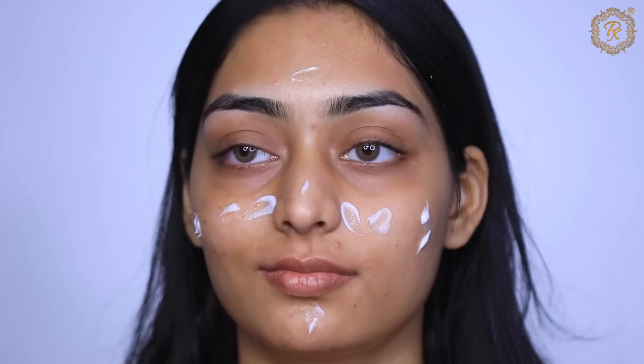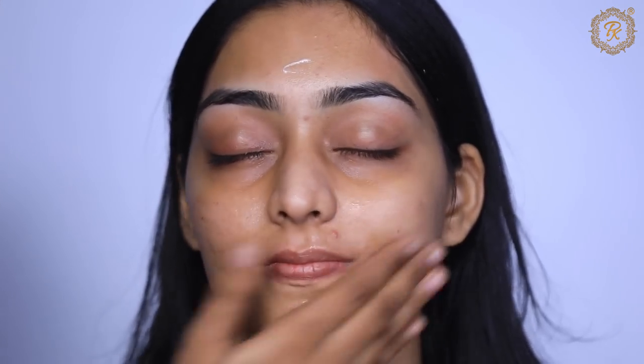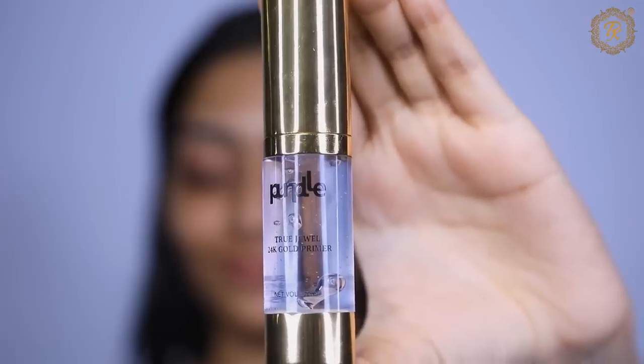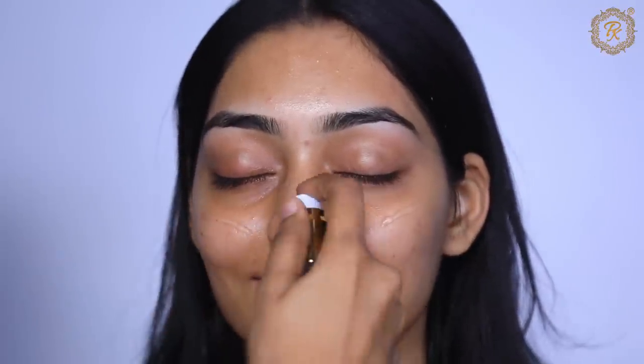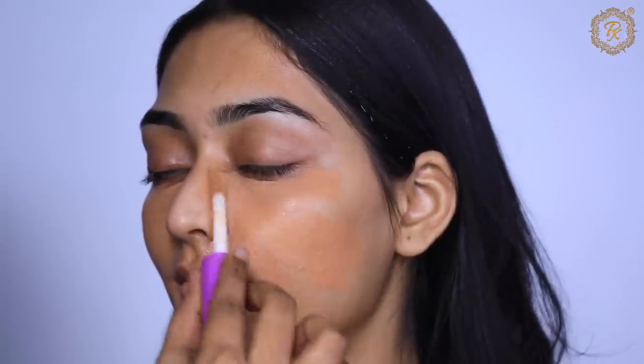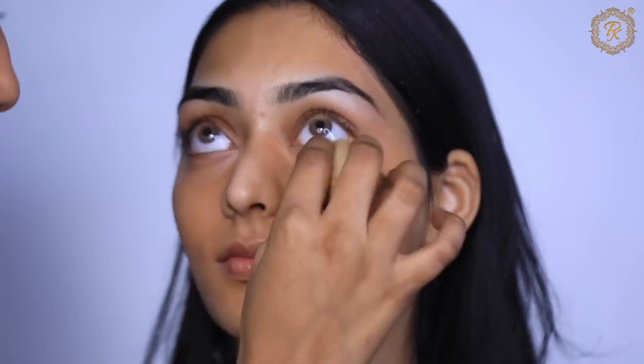Next I'm going to show you a very premium and luxury product — the Purple 24K Gold Primer. This primer contains 100% gold particles. It's great for oily skin, controls the face, gives a matte finish, evens out uneven skin, and makes makeup long-lasting. This is my personal recommendation — if you want a primer in an affordable range, you can go with this one. I personally love it.